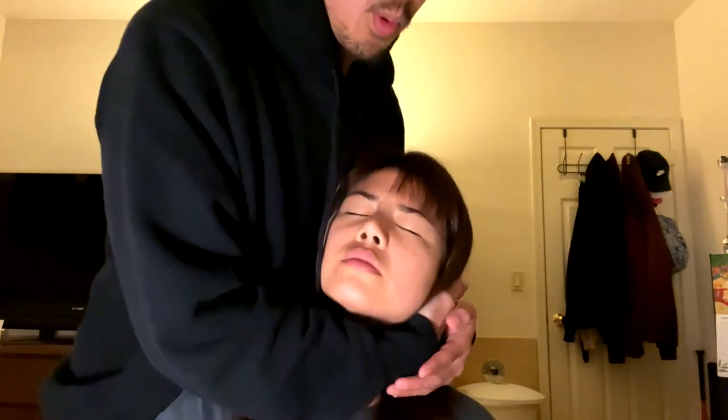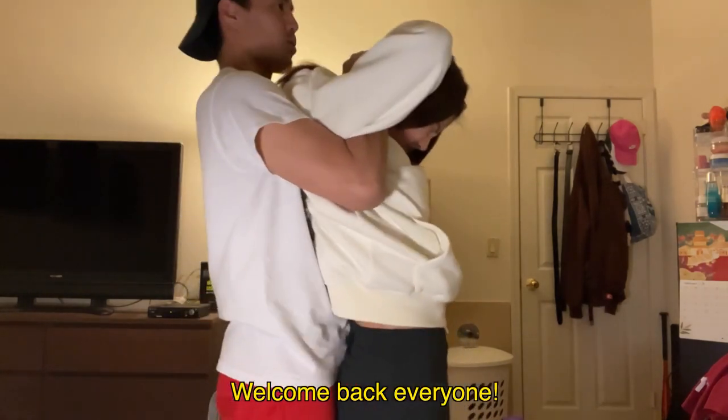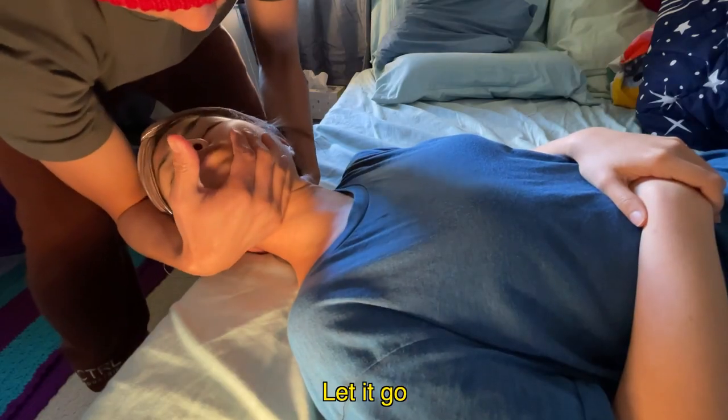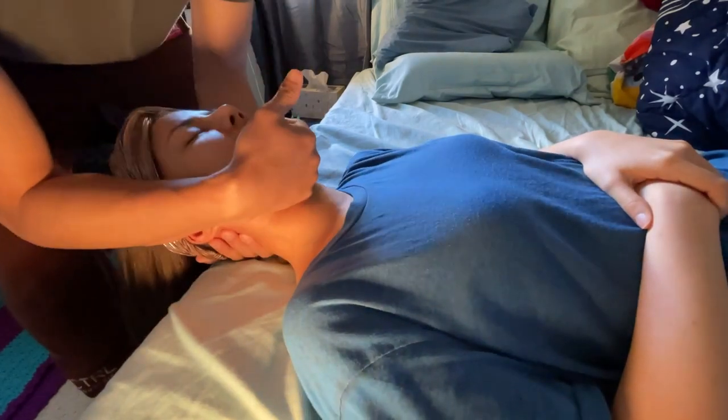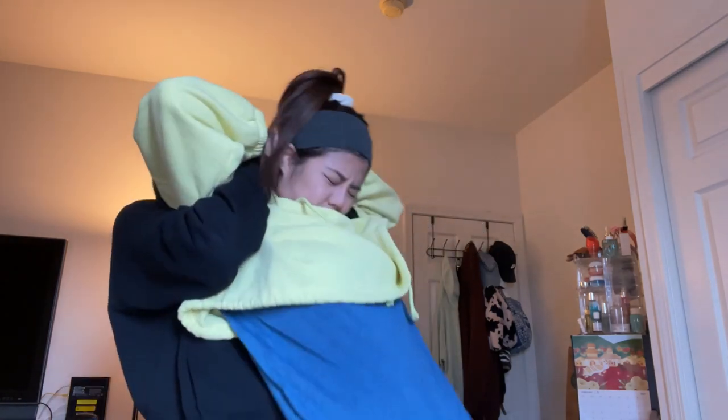Let it go. Let it go. Let it go. All right, this one feels ready to go. Squeeze your elbows together. Tuck in your chin. Squeeze your elbows together. Yes.